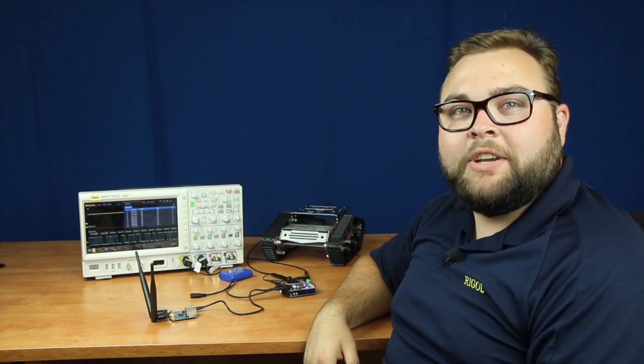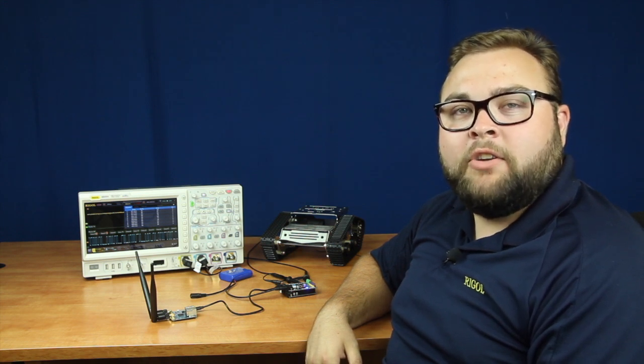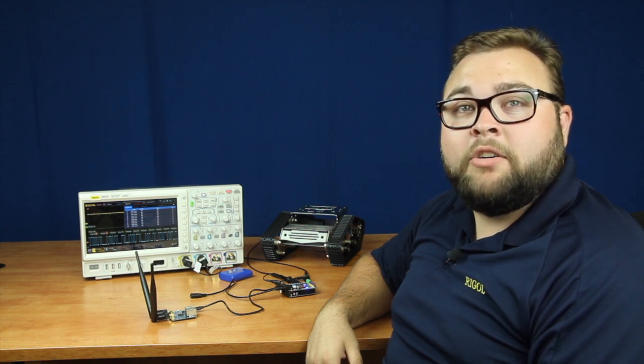Hi, Daniel Monforti here from Regal Technologies, and today we'll be continuing to build, debug, and analyze our remote control robot. Today we will be looking at the serial bus to confirm that the initialization process is occurring properly and that there are no added bits or noise being added to the signal.